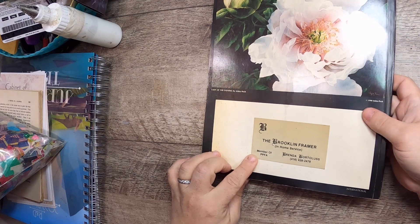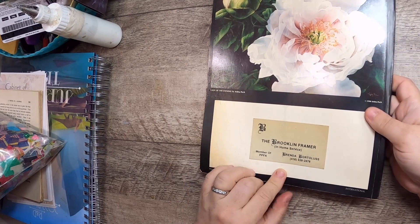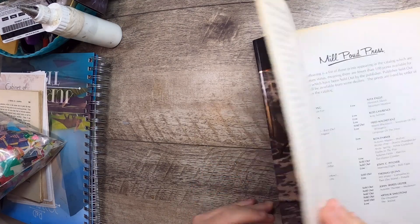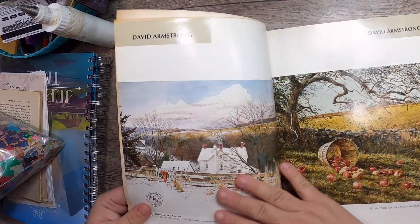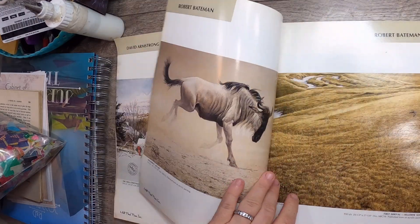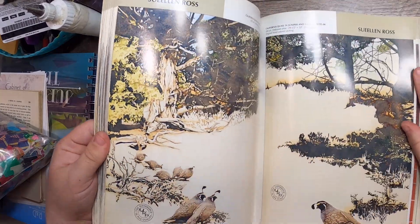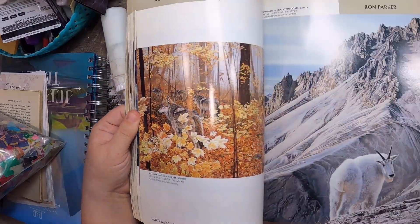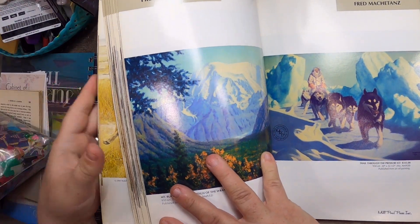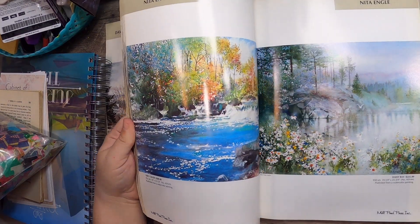Then I found this — look how pretty it is. It came from the Brooklyn Framer in-home service somewhere in Toronto, and it's called Mill Pond Press 35. This was one dollar and it's just chock full of really nice art, mostly nature-focused. It features the artist as well — it's like a big fat magazine.